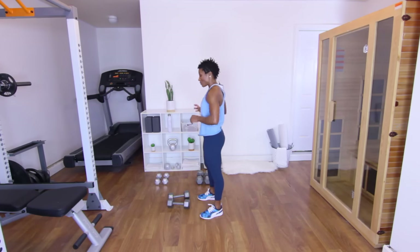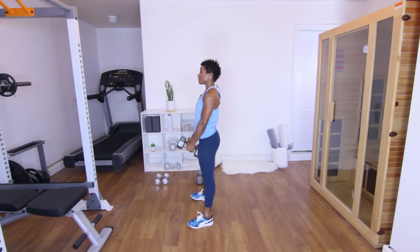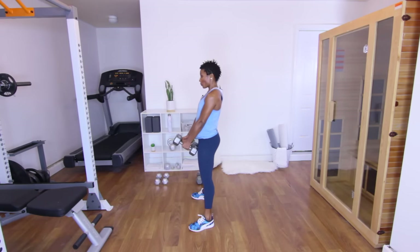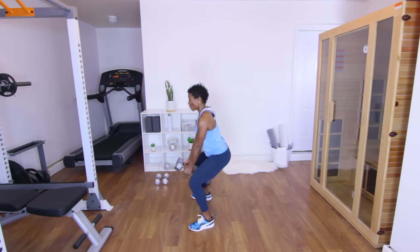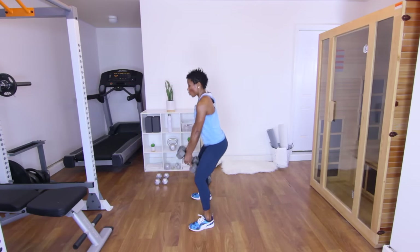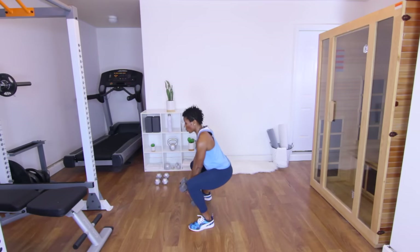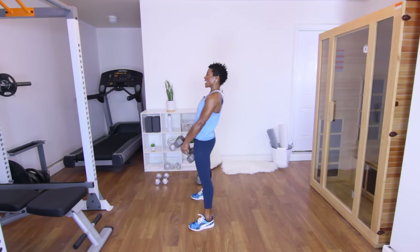Next up is going to be the squat with the deadlift — same weight. Legs a little bit wider than shoulder width apart, bring those dumbbells inside the legs. Let's squat down, back up, squeeze, hinge at the hip — that's one. Two — good squat, good deadlift. Three. Four. Five. Six — almost halfway there. Seven — focus on the muscles you're working: the quads, the hamstrings, the glutes. Nine. Ten. Eleven. And twelve — squeeze. Good — put those down.